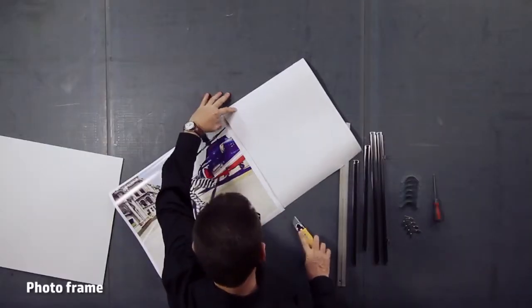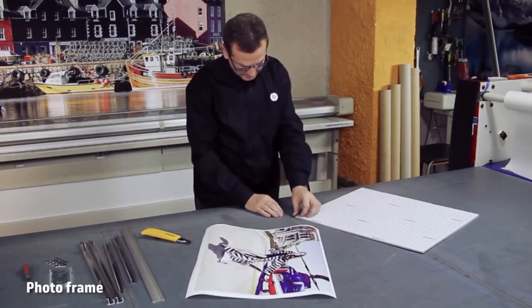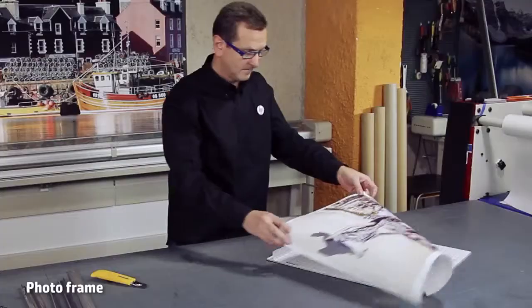A very elegant and easy way to display a photo is to mount it on a foam board and place it in an aluminum frame. Once the photo is cut to the foam size, remove a small band of the adhesive protector and place the poster making the edges meet.